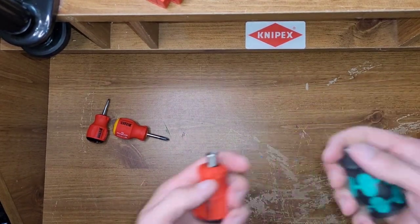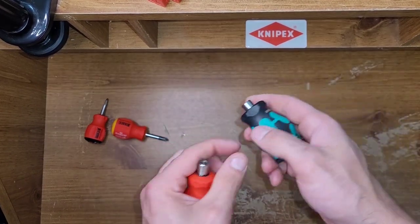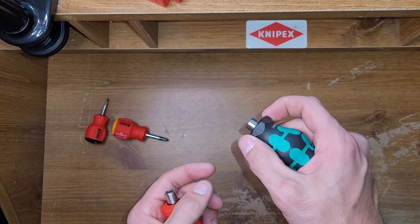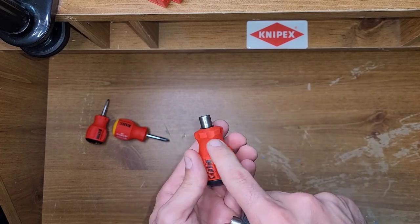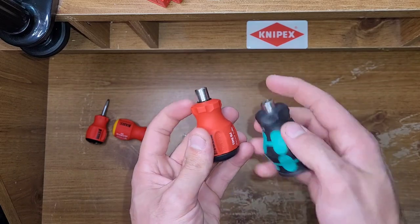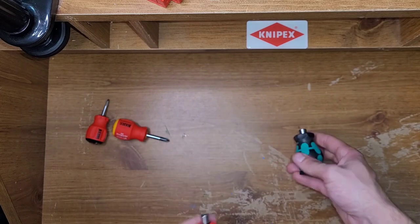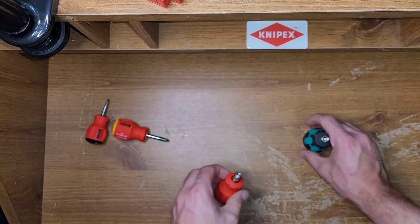In-hand feel: I like both. I do kind of like the wider notches on the Wera better than the PB Swiss's notches. I kind of wish the PB Swiss was more squared off. But again, I like the grip on the PB Swiss better. So it's kind of a what-are-you-willing-to-sacrifice situation.